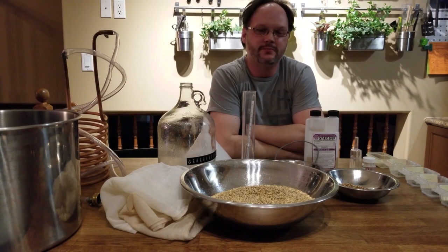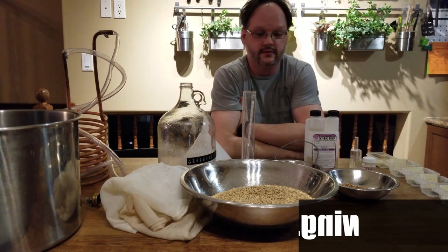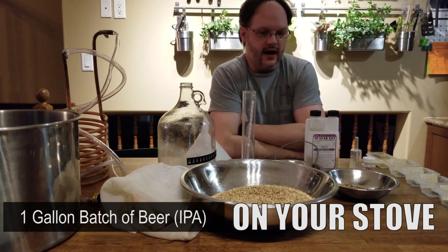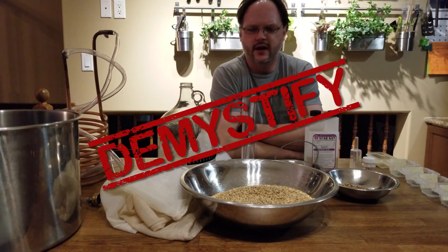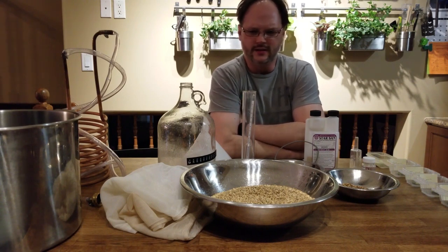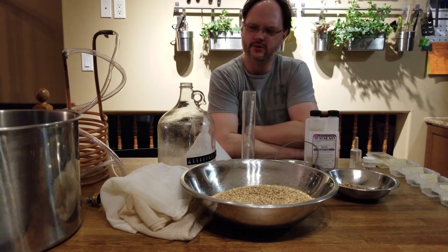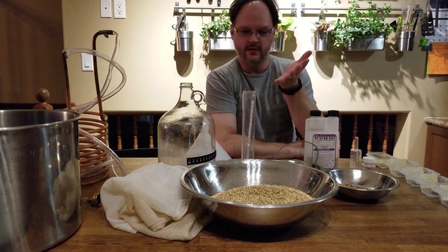Good evening homebrewers and beer fans, Ashley here from Saxon-brewing.com. Tonight I'm making a one-gallon batch of beer. This isn't really going to be so much about the beer — I'm just going to try and demystify how simple homebrewing really is. This isn't an instructional video, not a step-by-step. It's just a quick overview for those of you who don't brew but are interested in getting into the hobby — what you need to get started.